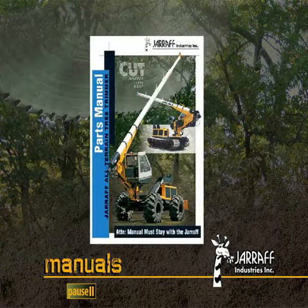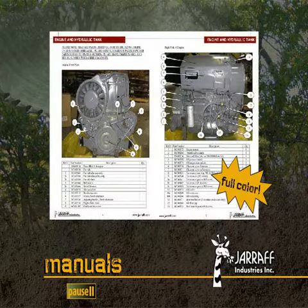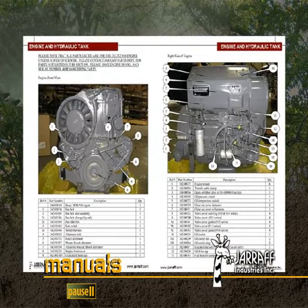The Giraffe Parts Manual is an extremely valuable service tool. This manual is also full-color and easy to use, and includes detailed information regarding part location and identification.